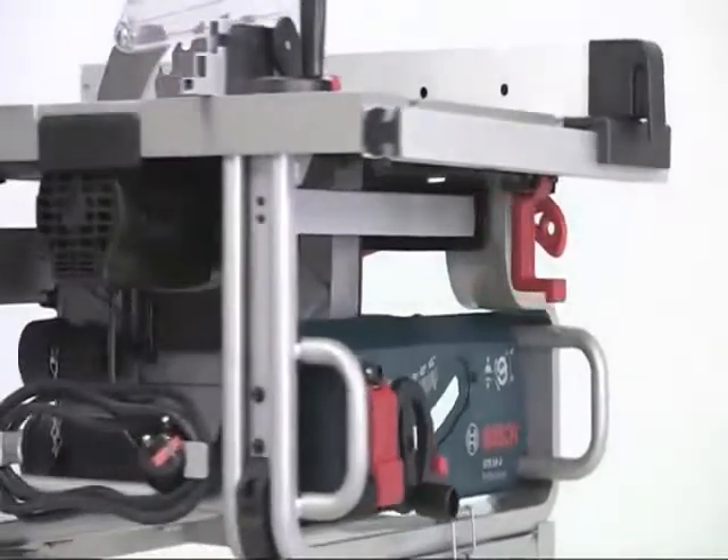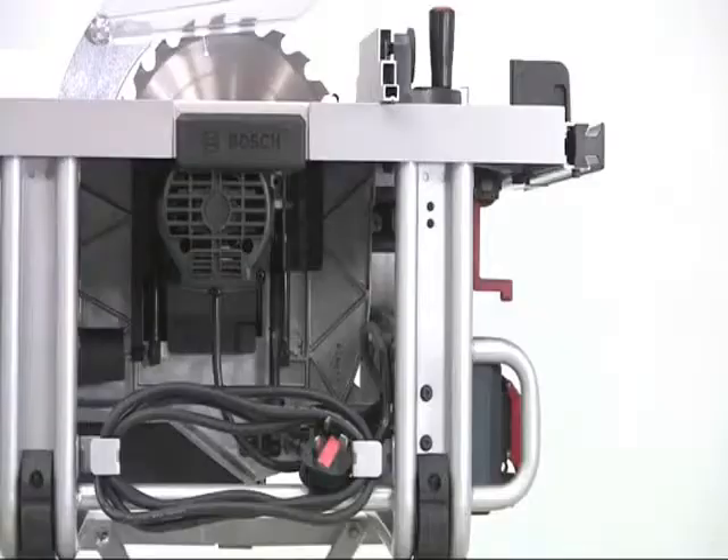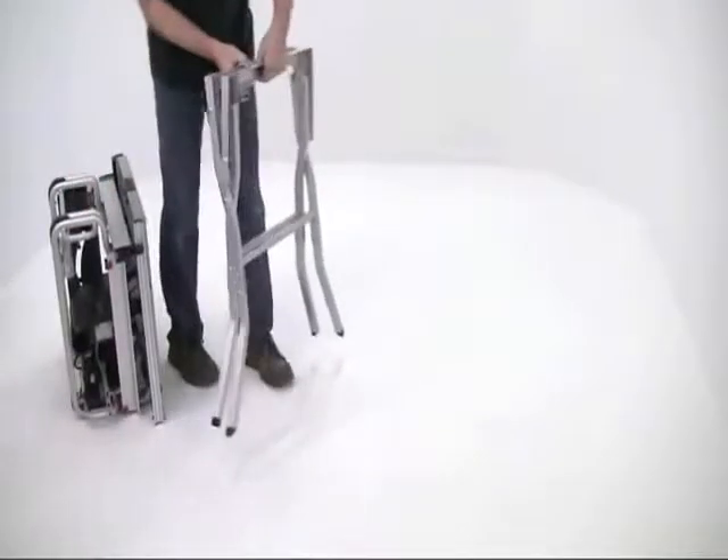The front controls are totally protected by the overhang of the table top and the frame. You can use it on any convenient table or bench.